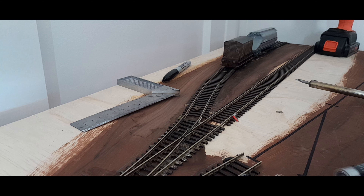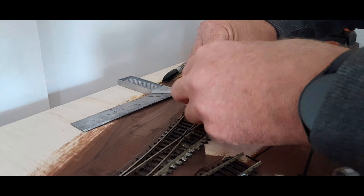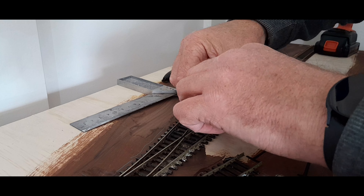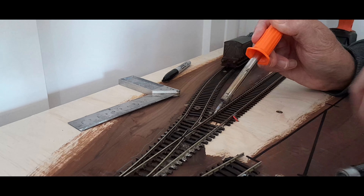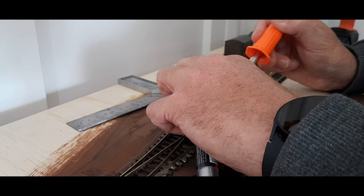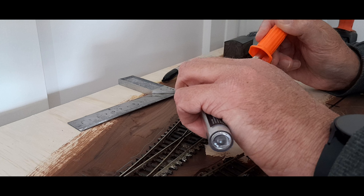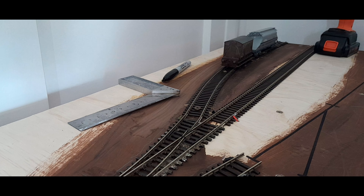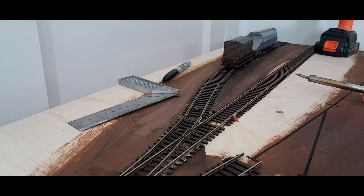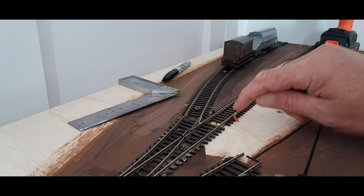I'm not going to bore you with doing the whole layout like this. When I get underneath it I'm just going to solder the black on the other side. Try not to hold the soldering iron on too long — doing it this way the risk is you melt the sleepers. If you get a bit of a blob, wipe as much off with the hot iron, but I have a very fine file which I just lightly run over the top of the rails.